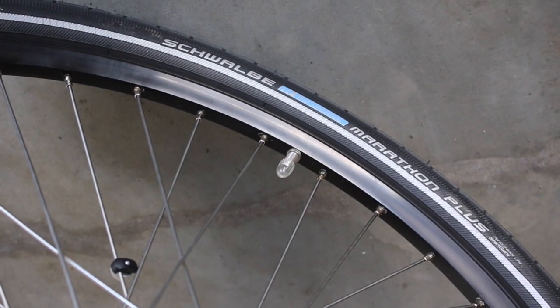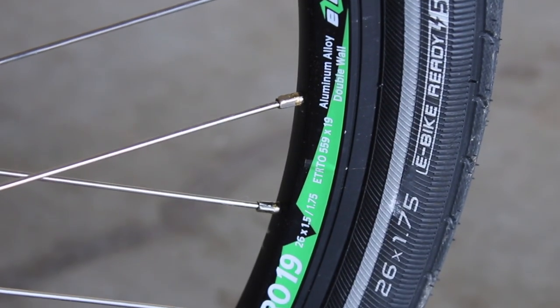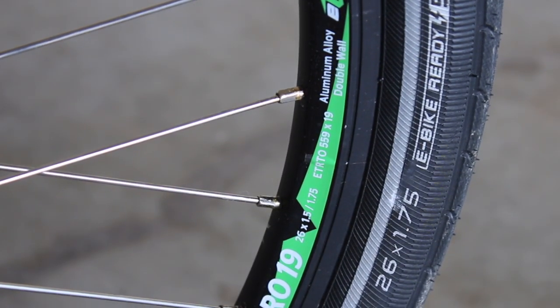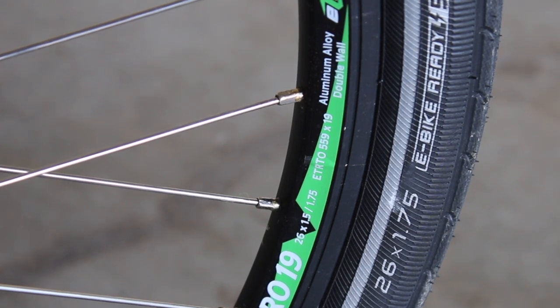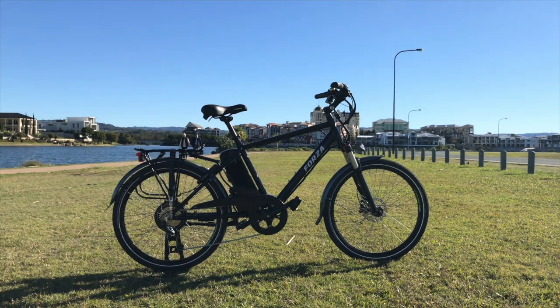The Marathon Plus tires supplied by Schwalbe are fitted onto the 26-inch EZ Double War Pro rims. This setup is almost the same as last year with the only change being the rims. Now I'm surprised that they didn't upgrade the wheels to 29ers — most commuters are fitted with 29ers for that extra speed. I suspect EZ went with the 26-inch wheels to provide the bike with a more agile feel and target the hybrid market.